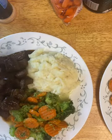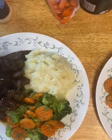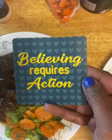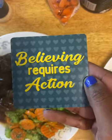And my motivational quote for tonight is: believing requires action, which is true. Put your dreams in action. Love y'all. Have a good Sunday.